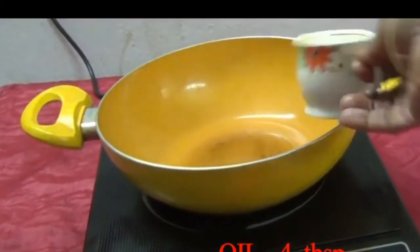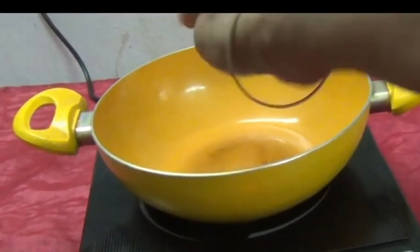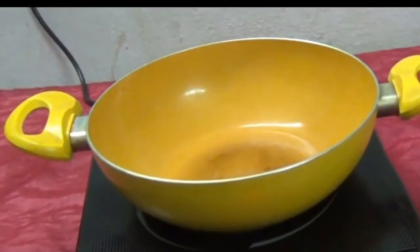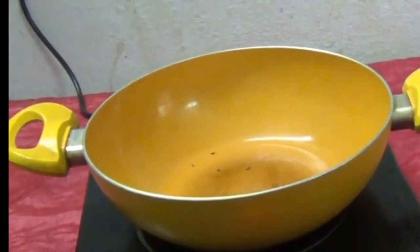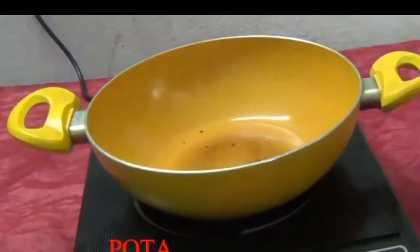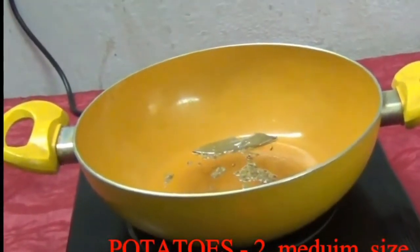Add oil in the pan. When the oil is hot, add cumin seeds, half a spoon, and one bay leaf. Fry it till the aroma turns on.